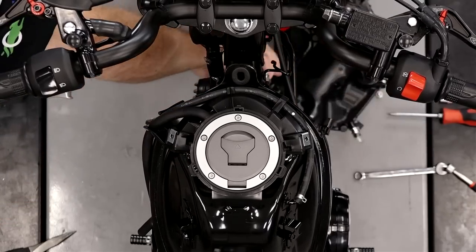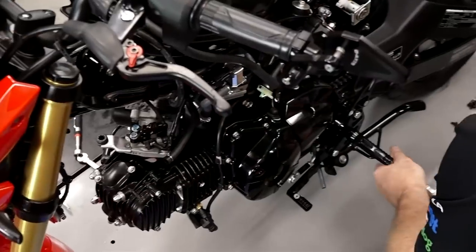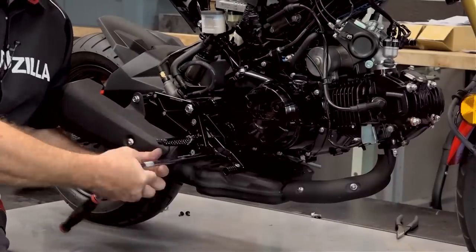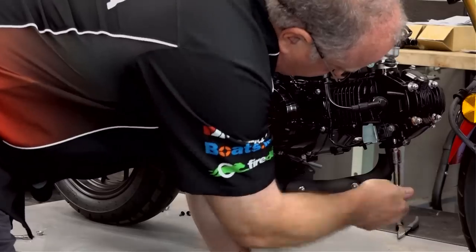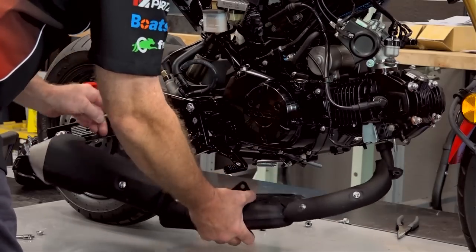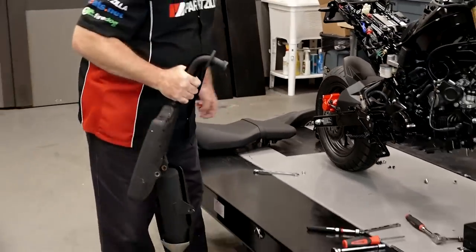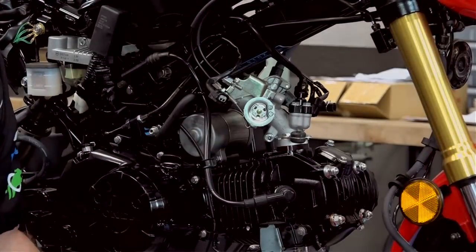There she goes. Then drop the exhaust side out of the way. Looks like there's just a bolt on either side here, one back here, and of course the ones going into the head, then it should just drop right out. There we go — all of that for an exhaust system. Let's go ahead and take care of our throttle cables.